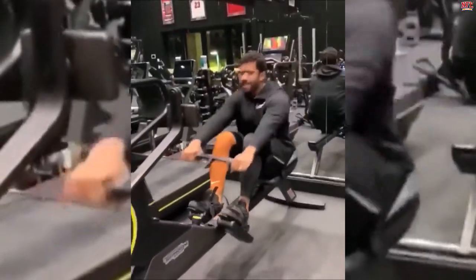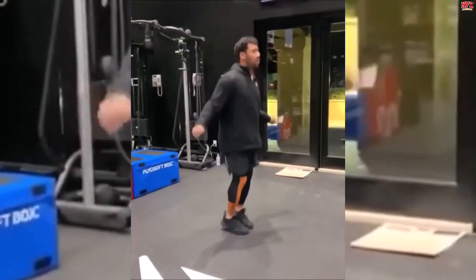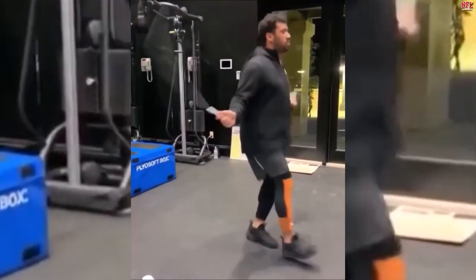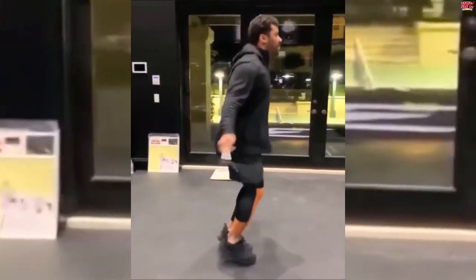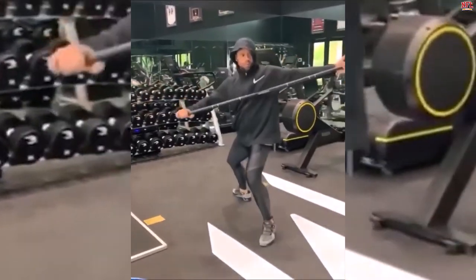Wilson lifts weights four days a week. He uses bench press work, front squats, box jumps, and kettlebell lunges. He also integrates many tricep extensions, dumbbell step-ups, and row workouts into his routine.